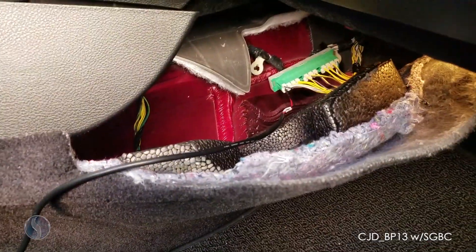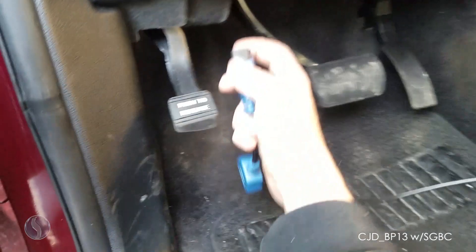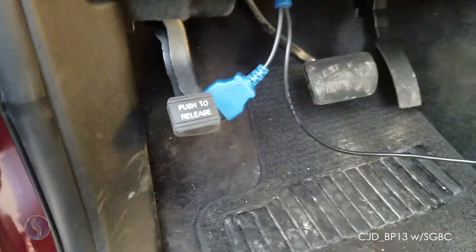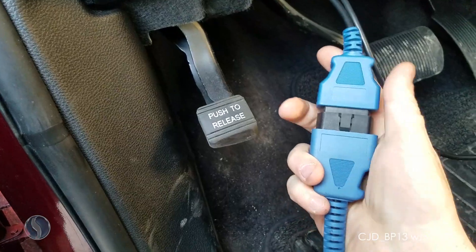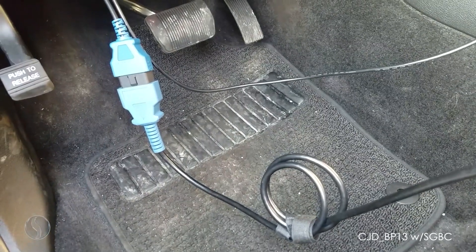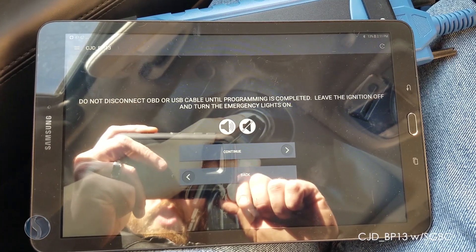We'll plug in our bypass cable and then plug the smart box into the extra OBD adapter. Then we'll go ahead and log into the app and select our make, model, and year for this vehicle.